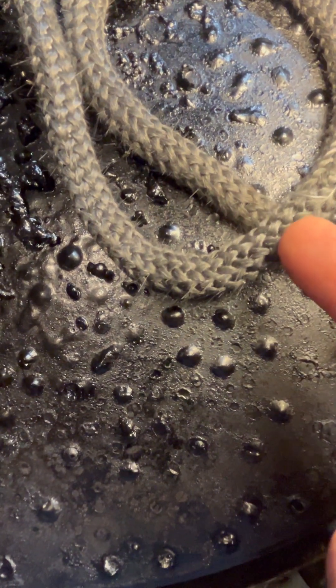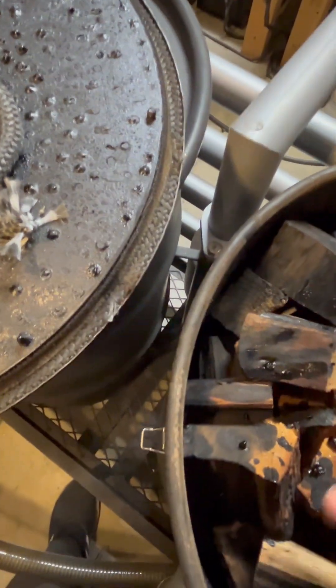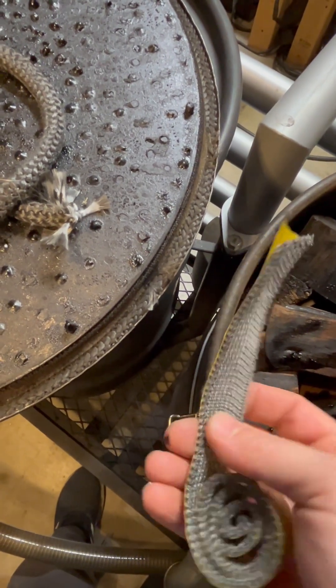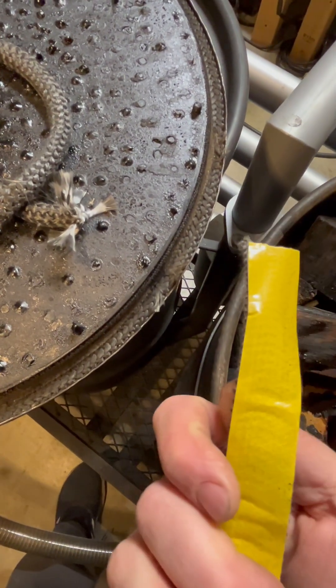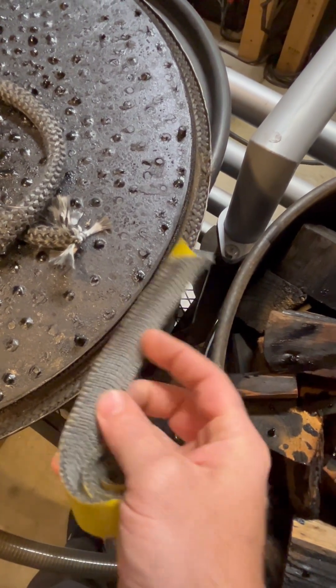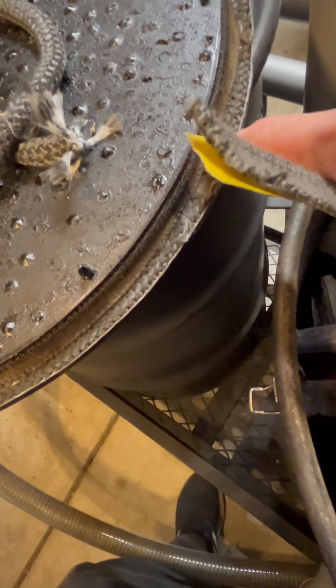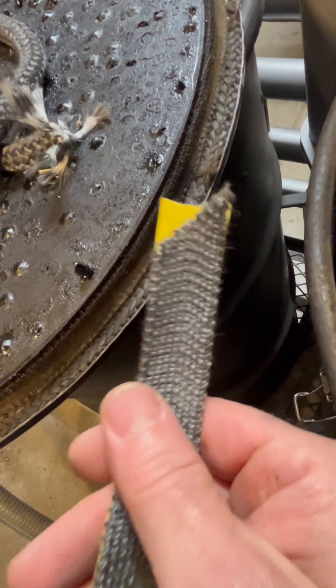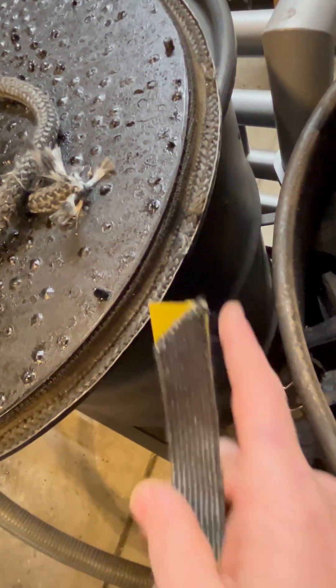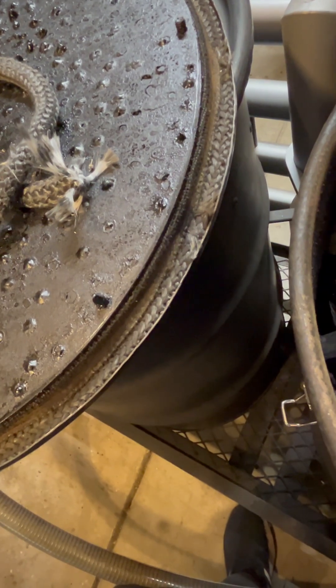I used a half-inch wood stove rope and sealed it in there with some high-temperature gasket sealer. I also used a one-inch adhesive rope on one side — I think you could actually put it in there like that and it might even work better. I put the half-inch on and then the one-inch right here to help seal it, but that actually makes the lid really tight, so I don't know if I would do that next time.